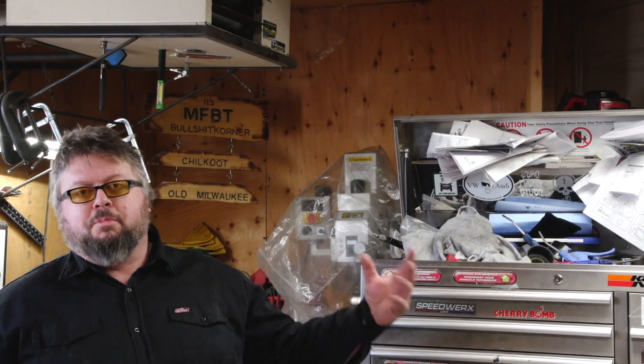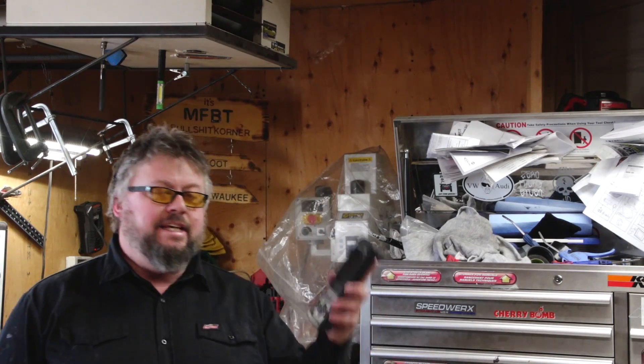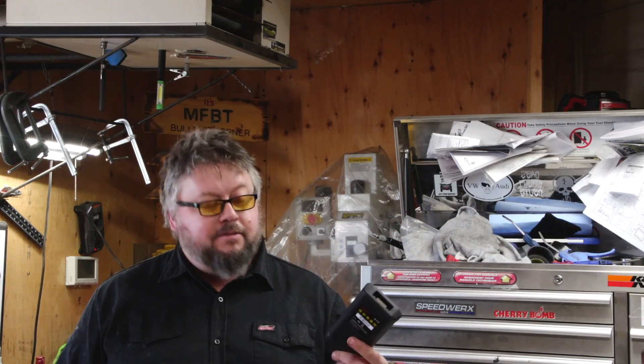Welcome to another OBD scanner video. I've been trying to find the ultimate OBD scanner and the search is still on. Today we have the Creator 619 - this is an OBD scanner that can also do ABS and airbags as well. Let's have a look at this.